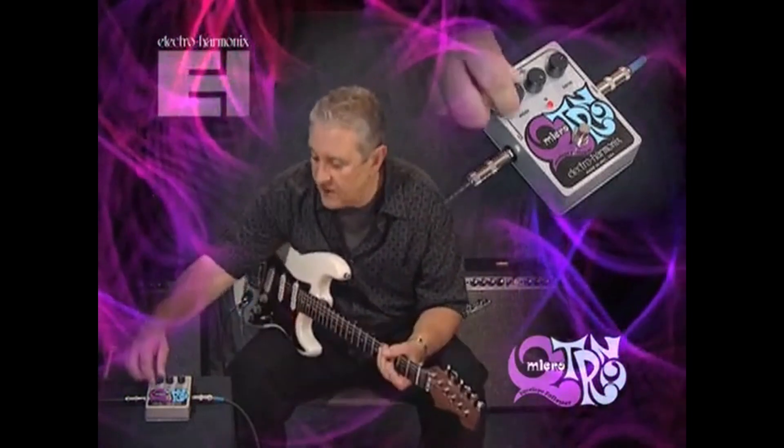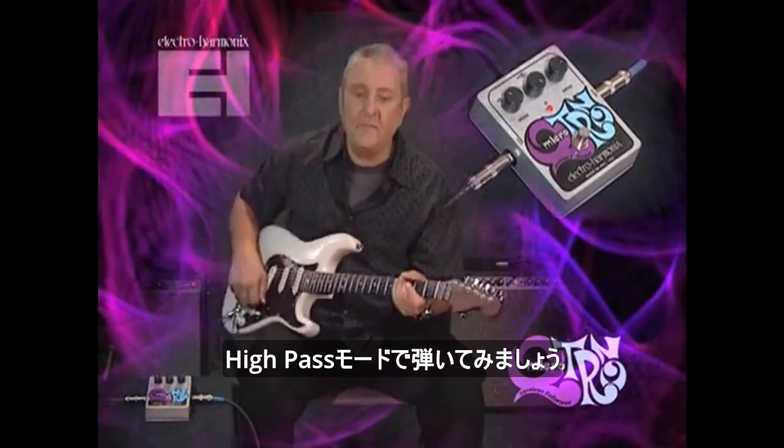The Micro-Q-Tron is great for doing funky comping kinds of stuff. Here's a little of that in the highpass mode.